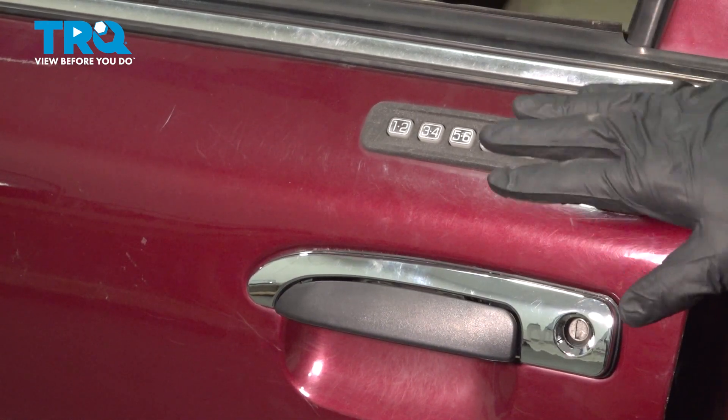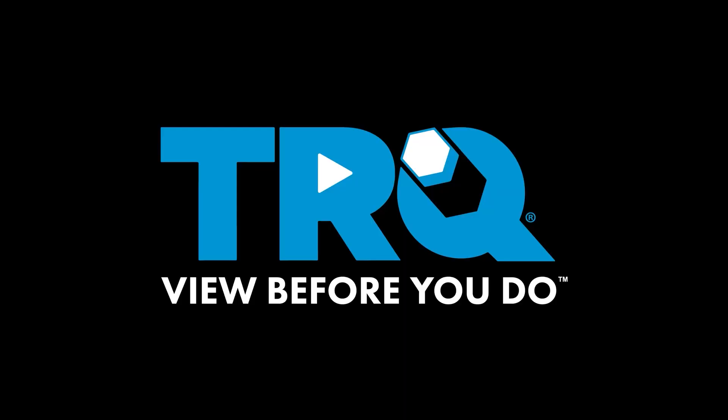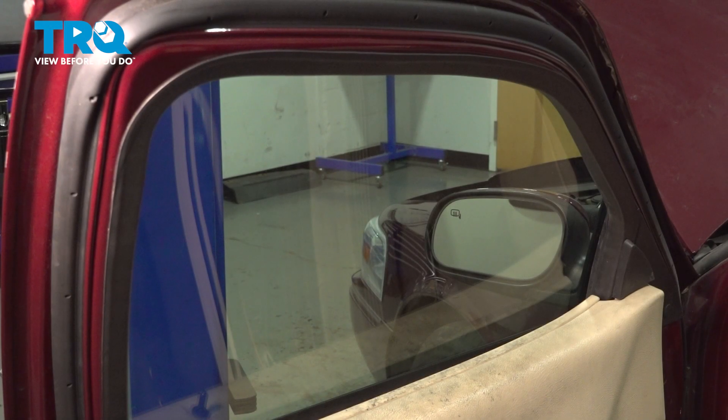The keyless pad will be located on the driver's side door. Let's go ahead and start removing the inside door panel. To start this process, make sure your window is in the fully upright position.